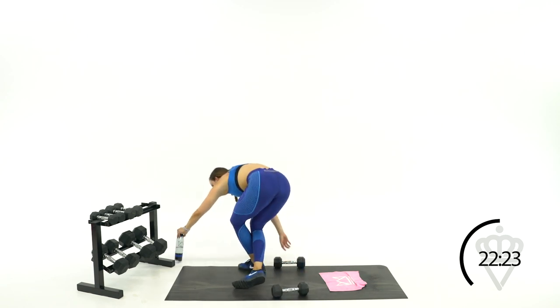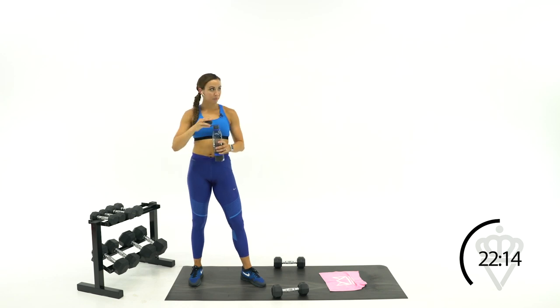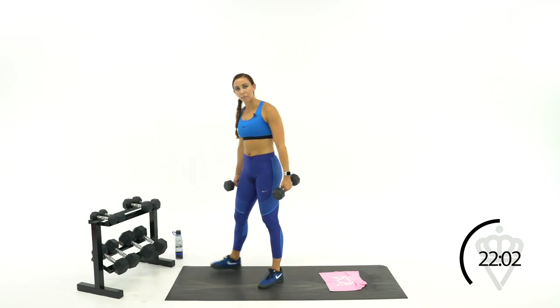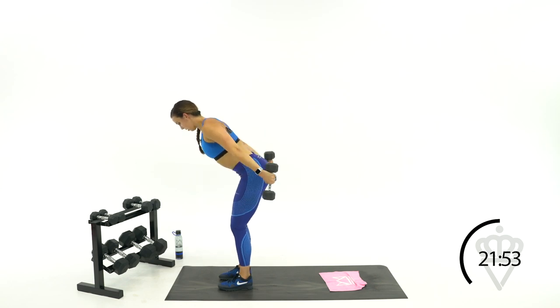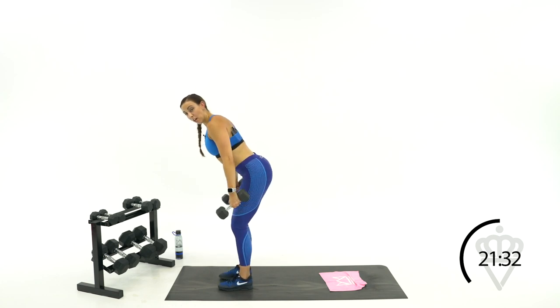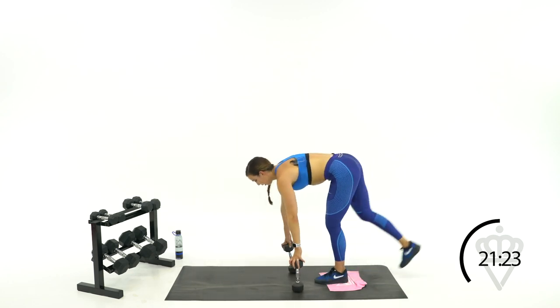Your next move: tricep kickback pulses. You might want to lower the weight a little here. Tricep kickback pulses — trying to keep your arms nice and straight, pulsing about 3 inches up, up, up. 15 more seconds. Then take those dumbbells and place them on the ground for exercise two: RDL pulses. Right leg first — here, here. Up, up — nice and long, flex that toe back toward your knee.